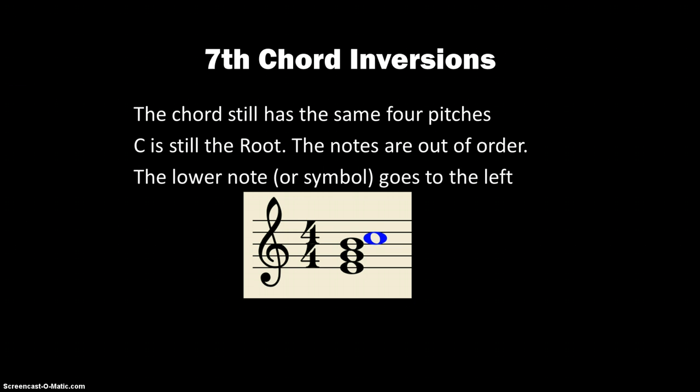It's interesting to note that when the notes clash like that, the lower note — or even if it's a flat or sharp — will go to the left. So you can see that since the B to C is clashing there, the B goes to the left. And then for clarity, we just line those up all the way to the left.